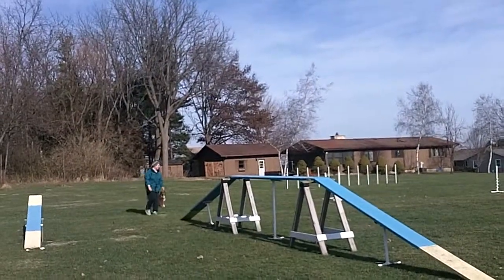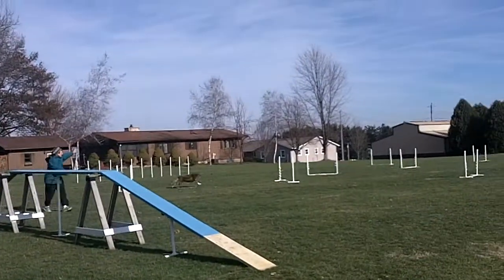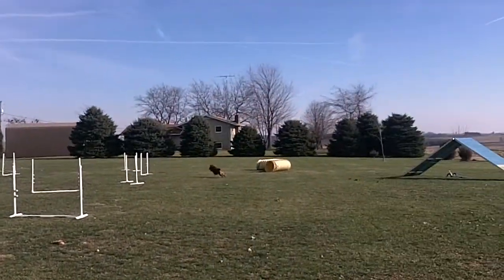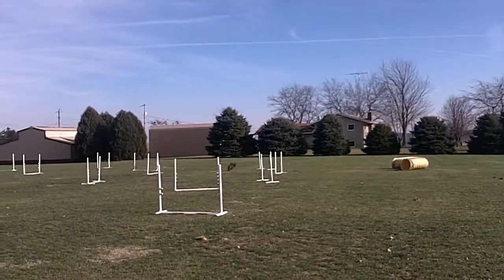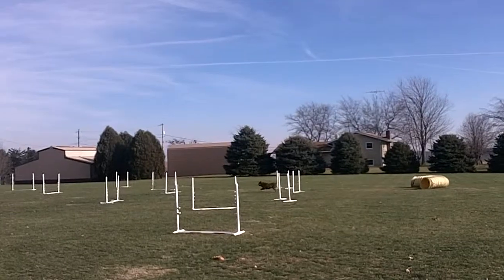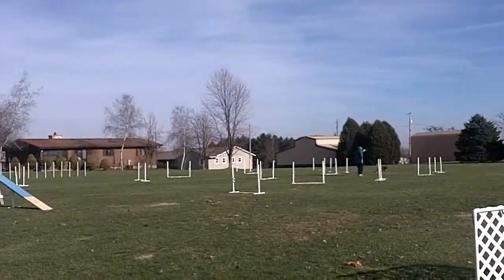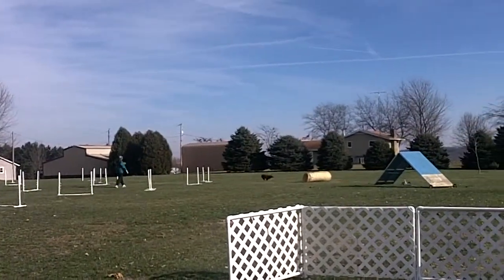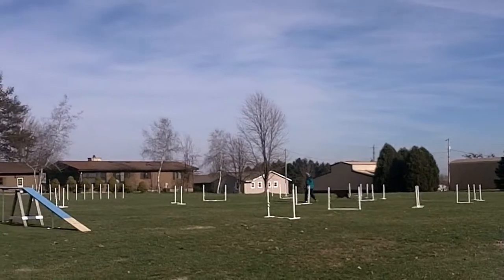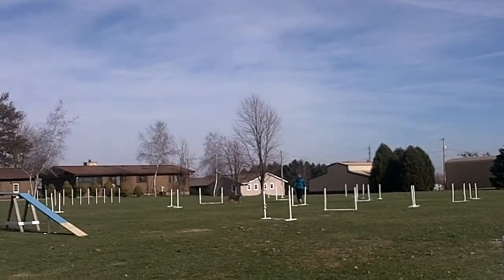This is our third attempt at trying this course. It's really become pretty obvious that Belle doesn't truly comprehend that 'turn' means turn away from me. I move in to work on the idea of turn out on that four-jump sequence, with not too much luck.